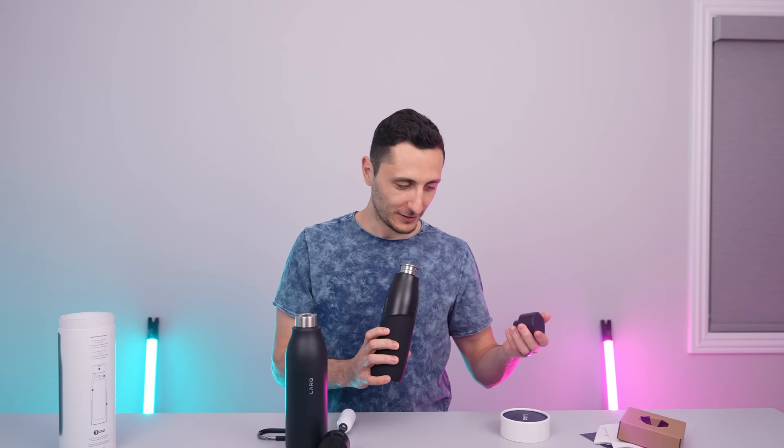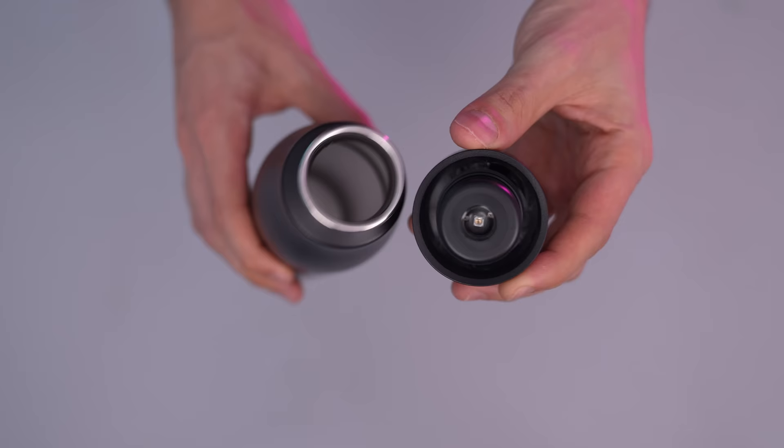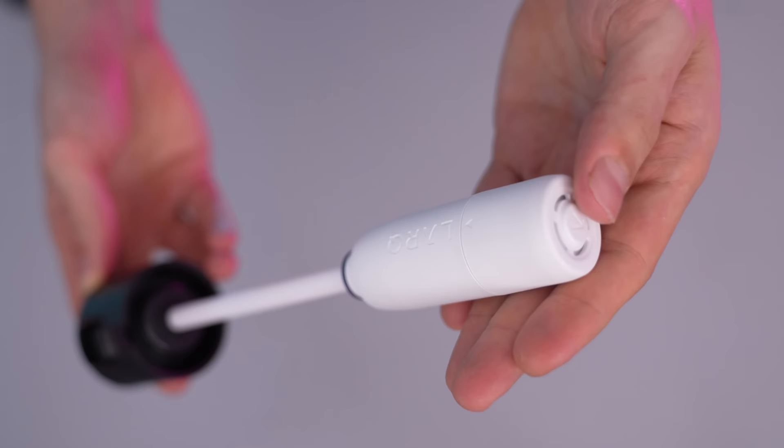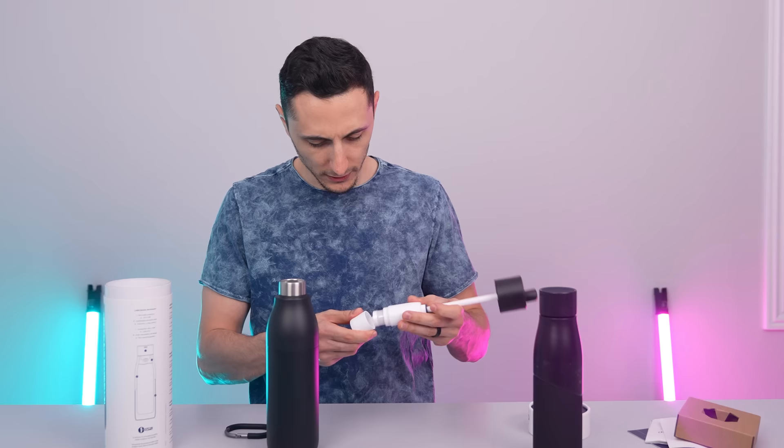Wait, does this one have that too? No, it doesn't. This one's different. So basically, this one self-cleans every two hours using PureVis purification technology built in. It uses UVC light to kill bacteria inside your water, making it cleaner to drink. This is so freaking crazy. I've never seen a water bottle with this inside.